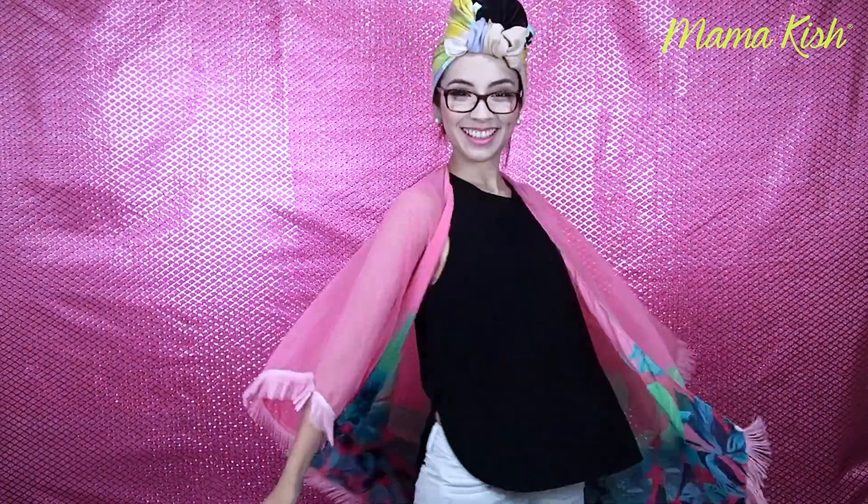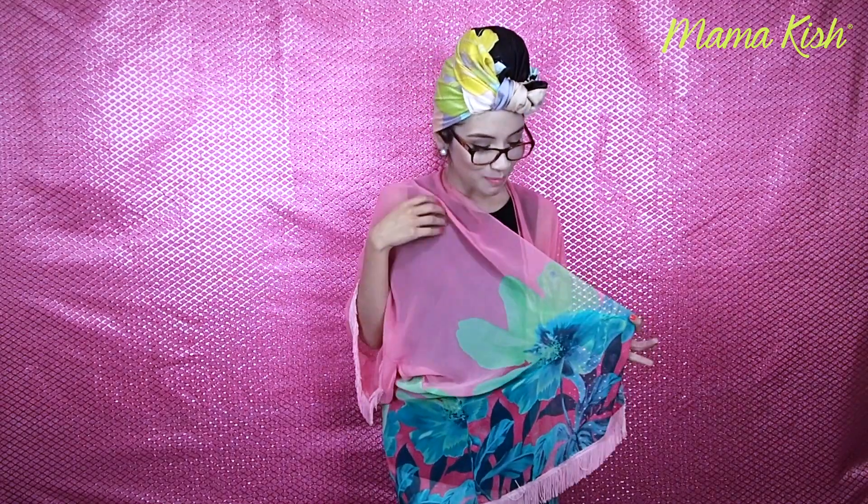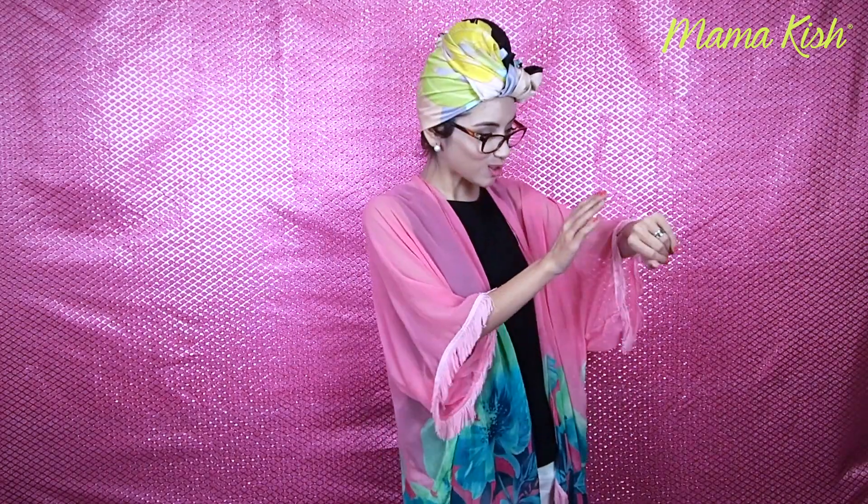Como pueden ver, esta versión también está muy padre. A mí me gusta mucho porque me encanta el contraste de los tonos azulescos y verdosos con el rosa. Este listón está como un poquito más suelto y me gusta mucho. Estas prendas son muy fáciles de hacer y muy versátiles. Las pueden usar de muchas formas diferentes. Espero haber explicado bien los pasos. Si tienen alguna duda, déjenme en los comentarios y yo lo voy a resolver. Espero que les haya gustado tanto como a mí. Nos seguimos viendo. Bye.